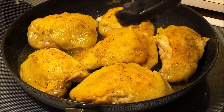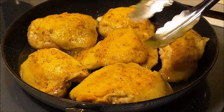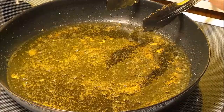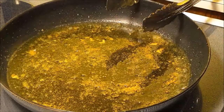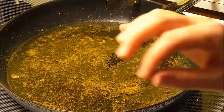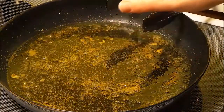I'm going to remove the chicken thighs and just put them on a plate and then I will show you what I'm going to do next. I've turned the pan down to low, but you can see that it's still popping quite a bit. I also wanted to mention that the chicken is not cooked through yet — we're going to be finishing that off here in a little bit.